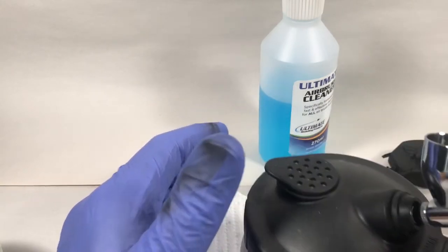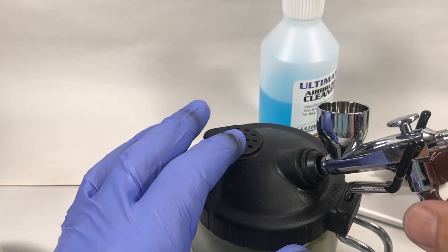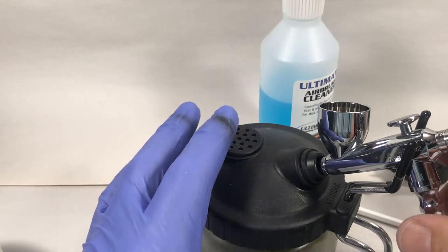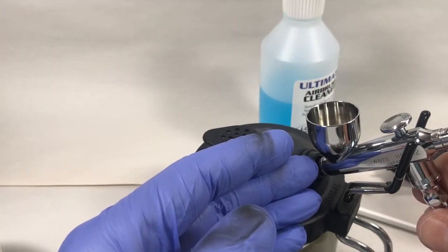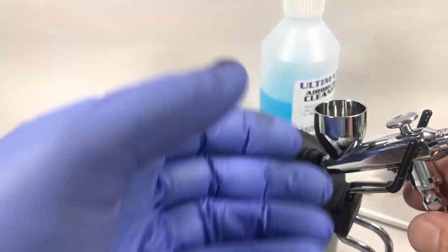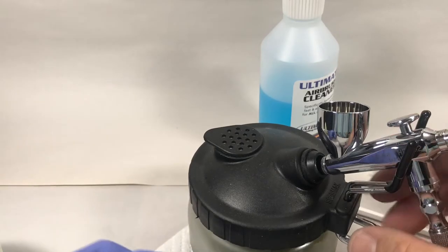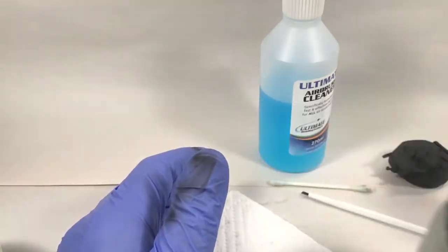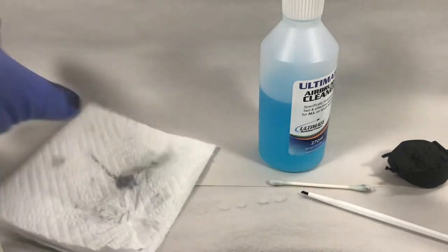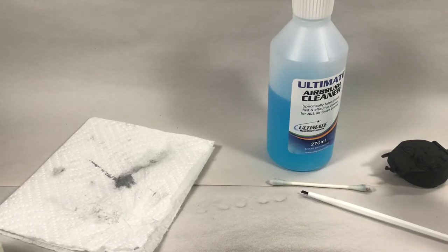I let the lacquer thinner sit for a few minutes, then crack it open so there's a little trickle through the nozzle — if there's anything in there it'll dissolve it away. Then I do a back-flush to remove any more particulate, dump it so I don't blow anything back through, and then spray it clean. That's how I do that — hopefully that was helpful. I'll continue on with the painting as soon as my primer cures.